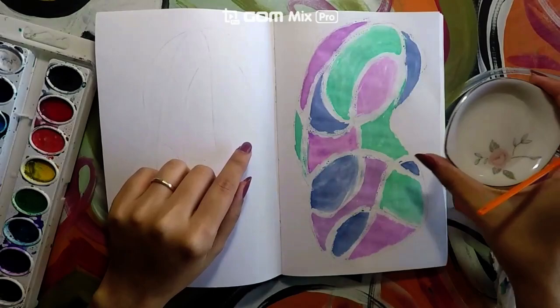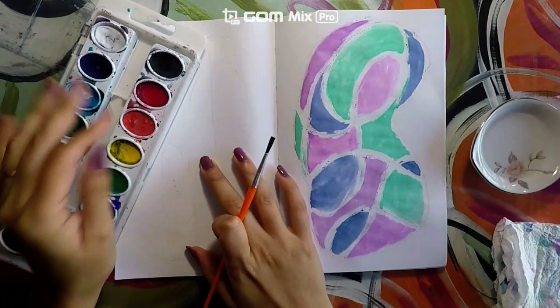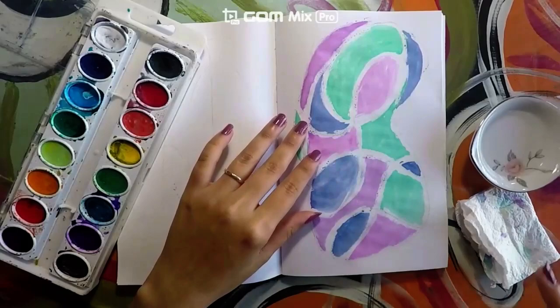Let's get started. You are going to need some water, your paintbrush, our watercolors, and a little paper towel.